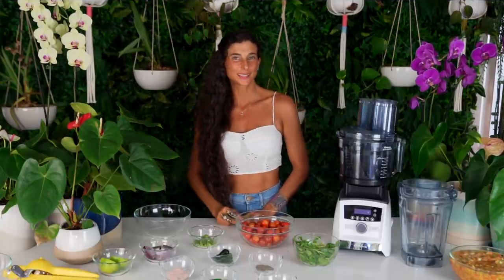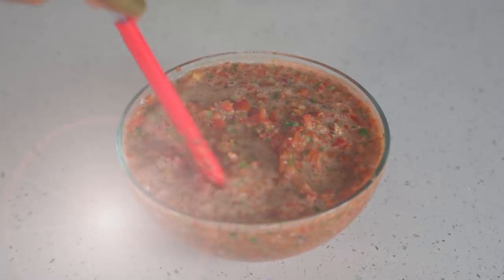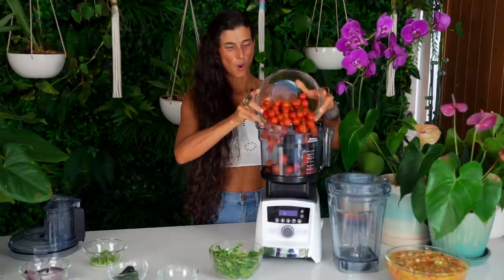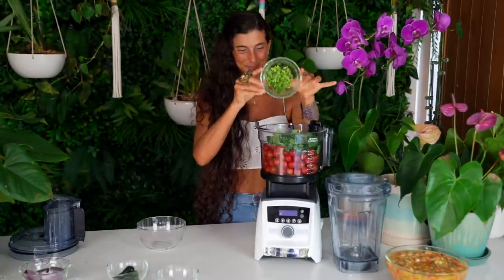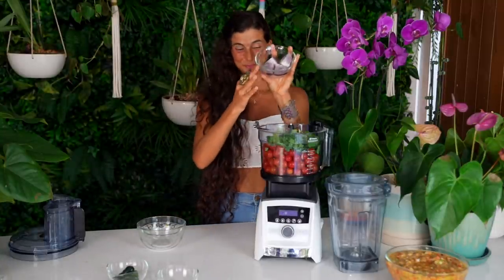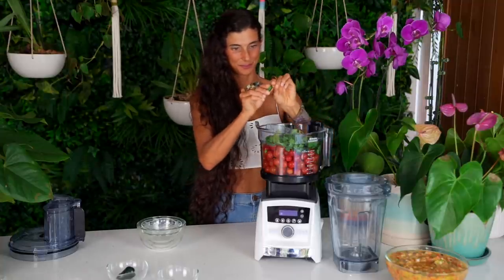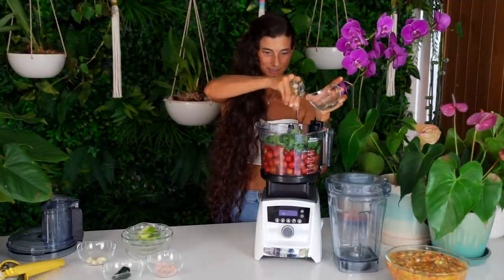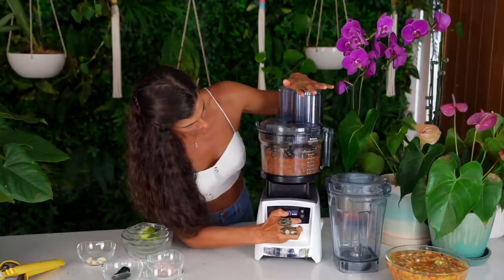Salsa number two — I'm calling it La Picante. It is a classic tomato salsa similar to a pico de gallo, except I'm adding in a little kick and I think you're gonna love it. Go ahead and add into your food processor approximately three cups of ripe cherry or grape tomatoes, one full cup of fresh cilantro, one heaping tablespoon of green onion, half of one red onion, two cloves of garlic, optional one poblano pepper, optional one jalapeño pepper, the juice of one lime, and pink salt and black pepper to taste. Pulse until it reaches the texture you desire.